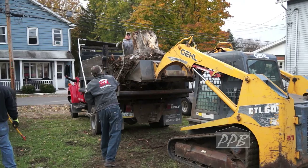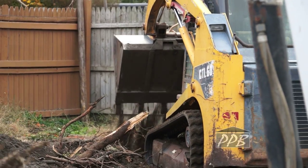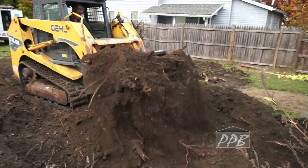After removing the stumps, we loaded them up and hauled them away. With the stumps and concrete gone, we spread out the existing dirt and prepared for fill.